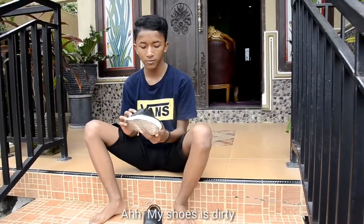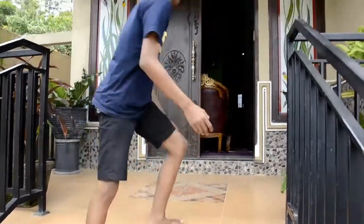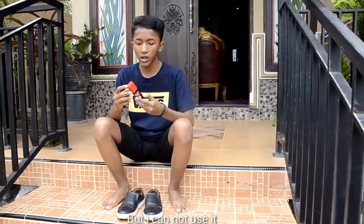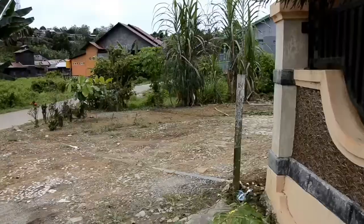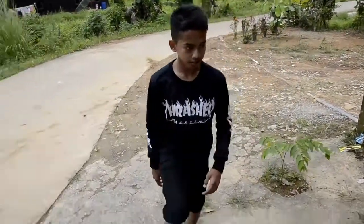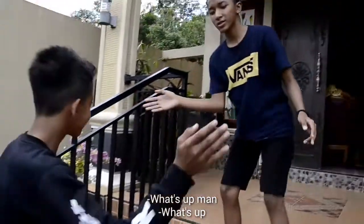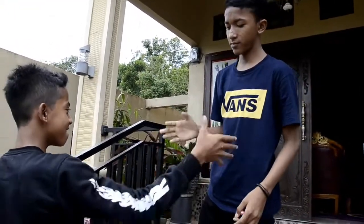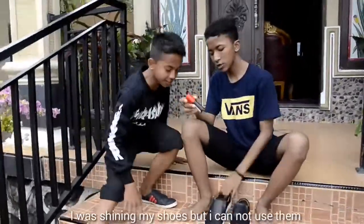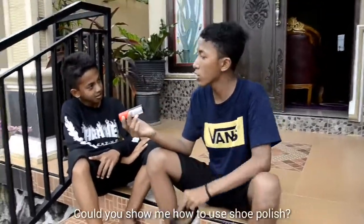My shoes are dirty. I have shoe polish but I cannot use it. Could you show me how to use shoe polish?